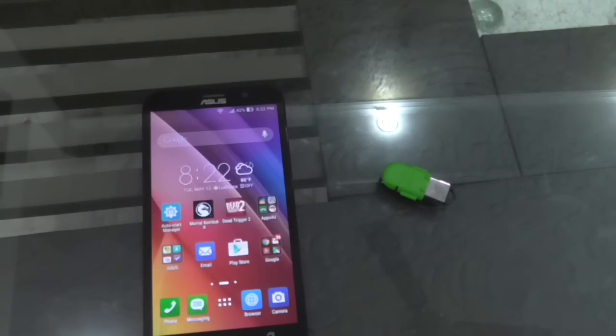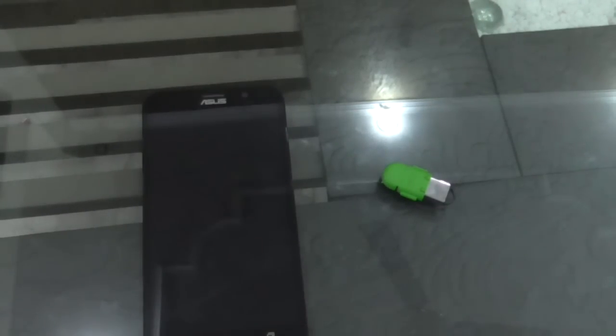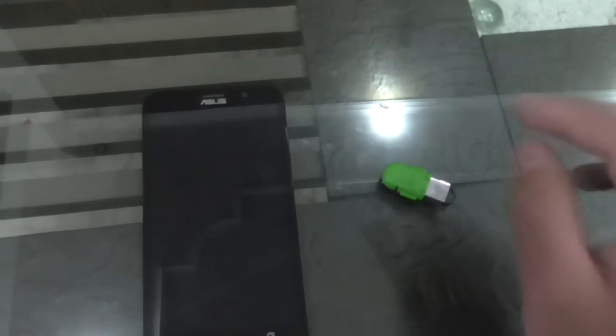Hey guys, what's up! I'm Rahul, and in this video I am going to test the OTG support on the Asus Zenfone 2 ZE550ML variant. It has a 1.3 gigahertz quad-core processor by Intel, 2GB of RAM, 16GB of storage, a 5.5-inch 720p display with Corning Gorilla Glass 3, a 13MP rear camera with dual LED flash, and a 5MP front camera. So let's just check whether it supports OTG or not.